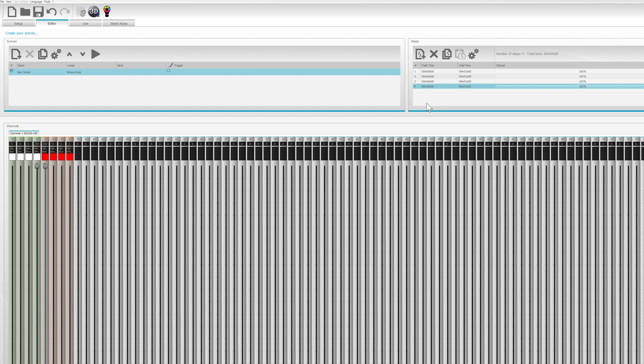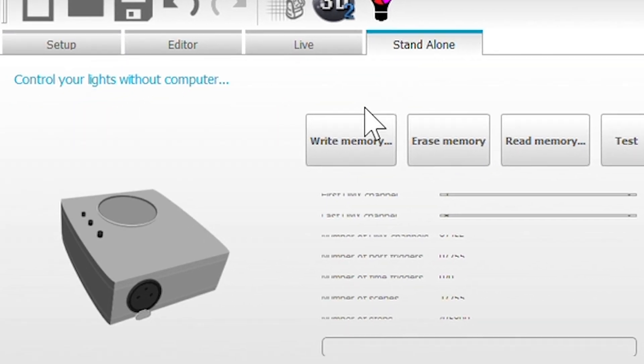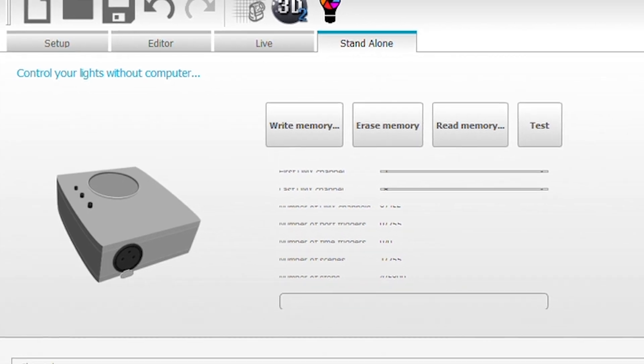Pretty cool. That's a simple program that we wrote. Now we want to make it so that we can actually use this standalone player by itself. To do that, all you do is go to Standalone and click Write Memory. It says we've written the memory successfully.